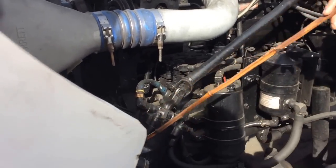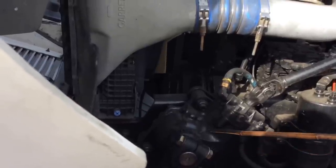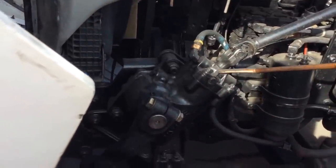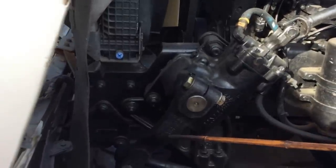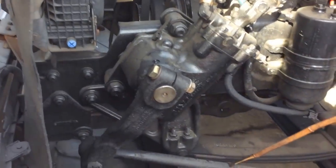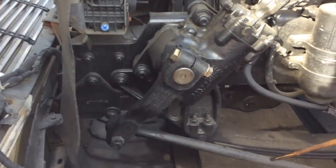We have the power steering box—no missing bolts, no cracks, no leaks, and well secured. And the hoses have no cracks, no leaks, and are well secured to the power steering box. That's in good condition. We have the pitman arm—no bends, no cracks, no illegal welds. The torque bolt is always properly adjusted. And then we have our drag link—no bends, no cracks, no illegal welds, and secured by two cotter pins, front and back. That's in good condition.